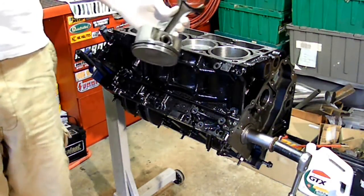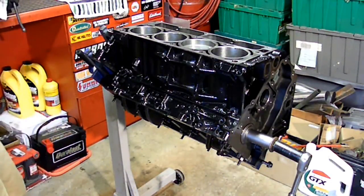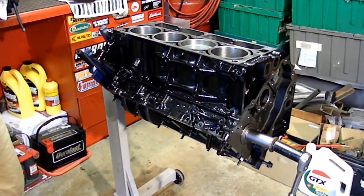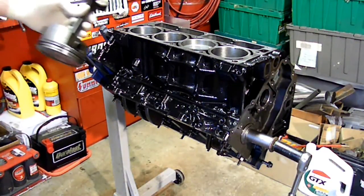That ring set was a hundred-some bucks, maybe a hundred ten — might be cheap insurance. So if I find something damaged, I'll show you what I find, but we'll see what happens when I get it all apart.